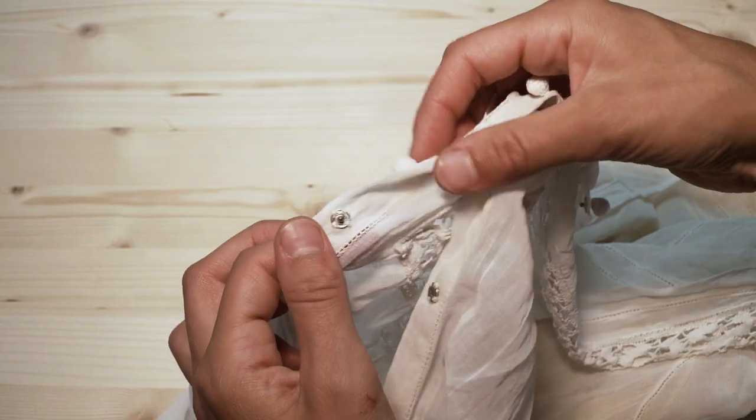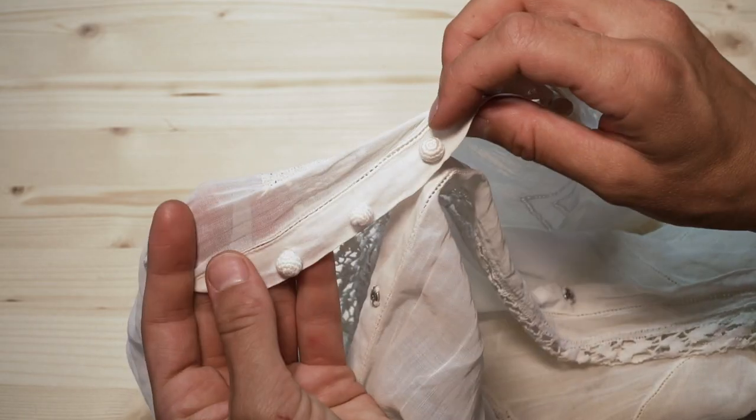When and where you would use sew-on snaps. One, you would use them for aesthetic reasons. Maybe you don't want a big heavy button on the front of your shirt. For example, I have this very lightweight shirt. The fabric is so light that you don't want a button.